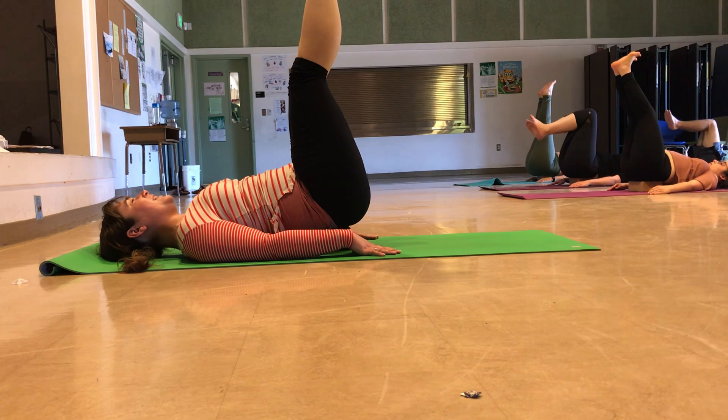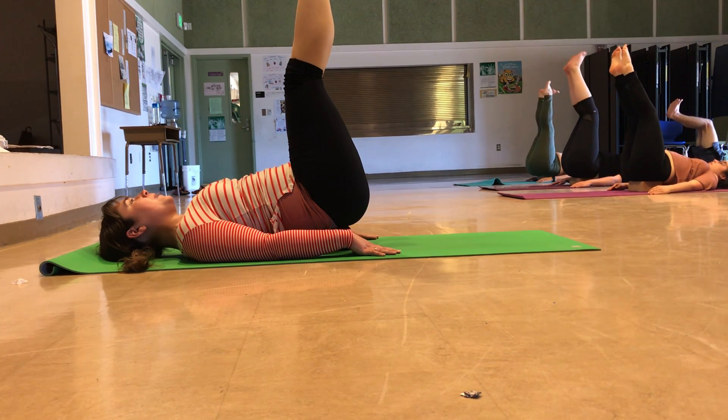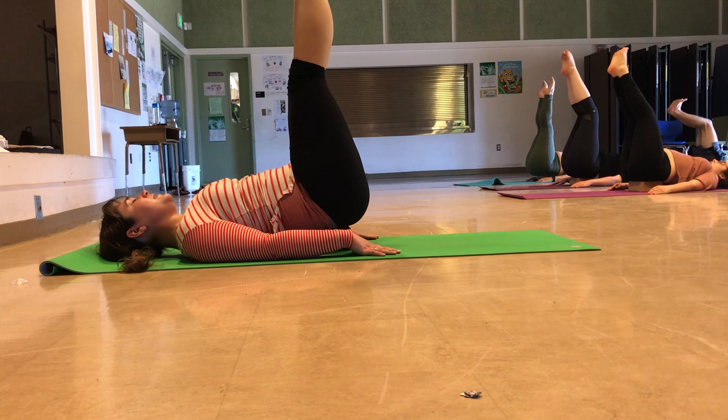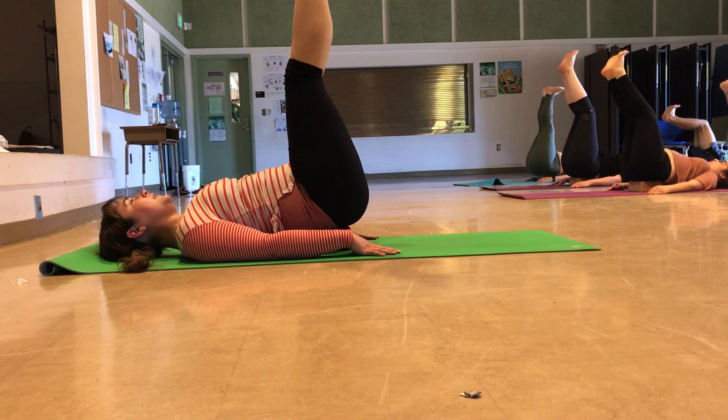No matter where you're choosing to be, I'm going to distract you from the core work by getting into the ankles a bit. On your inhale, point through your toes. Exhale, flex your feet, lifting the heels up. Inhale, pointing the toes — you can also do this with your knees bent. Exhale to flex. Inhale, pointing. And exhale to flex. Last round like that.